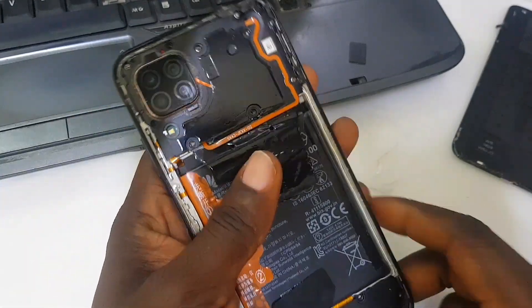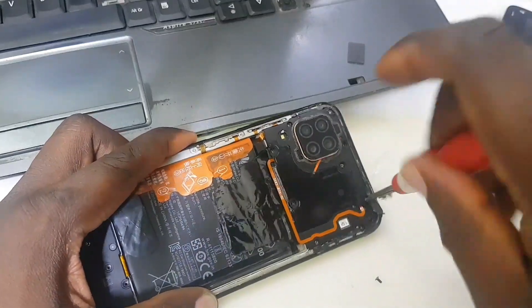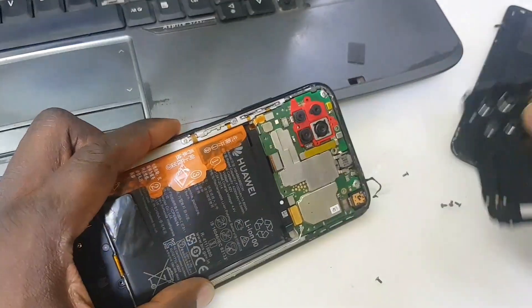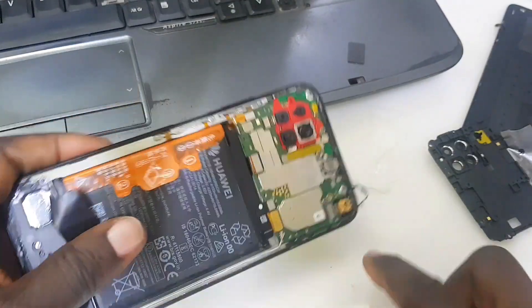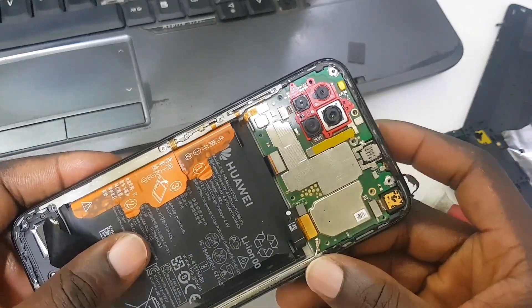So I'm going to teach you how to remove the password and the Huawei ID on this phone. Let's open up the phone quickly — disconnect the battery, and we're going to connect the battery back right now.